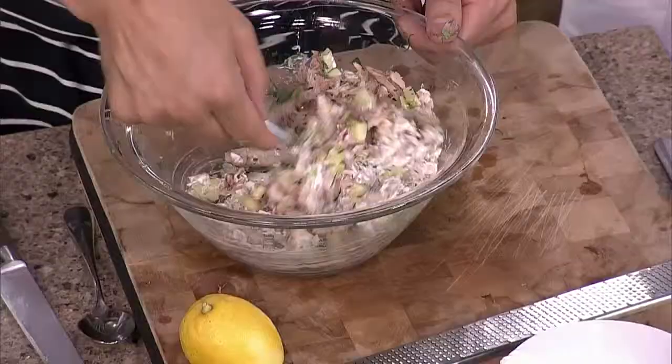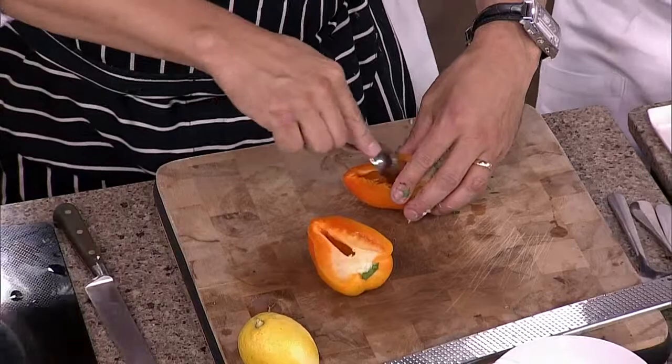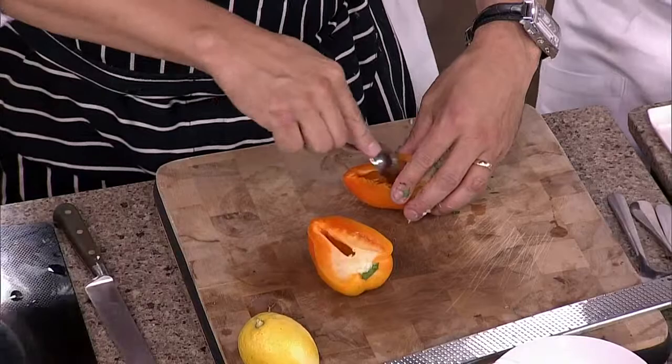You can always add more, but you can't take it out. If you have too much chili you end up with like 300 portions. What I've done is taken the nice bell peppers and just cut them lengthways, take a little spoon, take out the seeds, and once you've done that, just blanch them in boiling water. You end up with a beautiful little stuffed pepper.